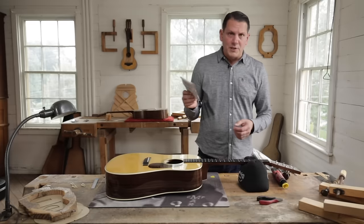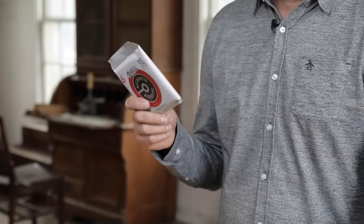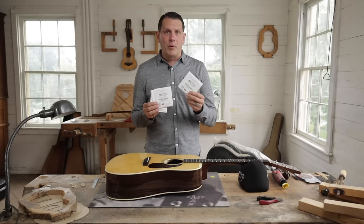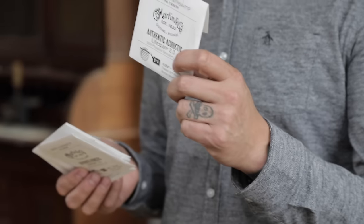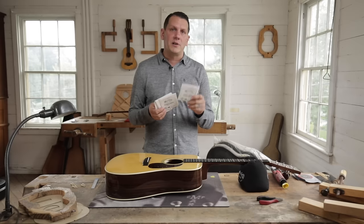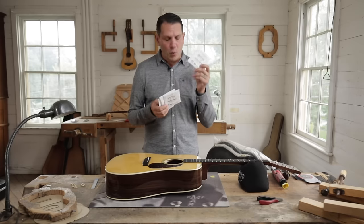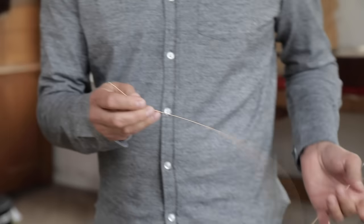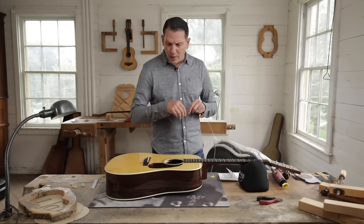We're going to be stringing this D28 today with the Authentic Acoustic Lifespan 2.0 strings. Each envelope is labeled with what string it is and what cord, so it's going to make it very easy for the installation. There's one string per envelope. We're going to start with the low E string and uncoil that.